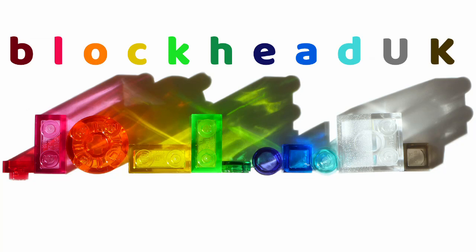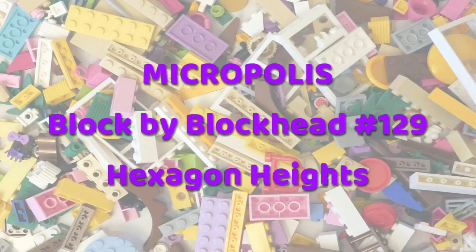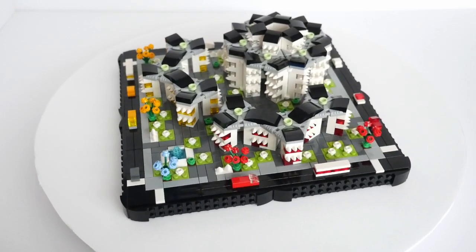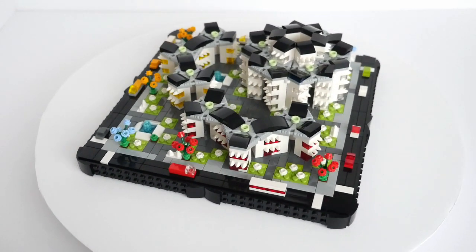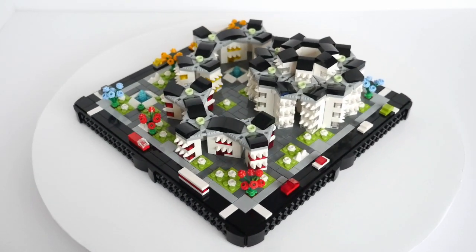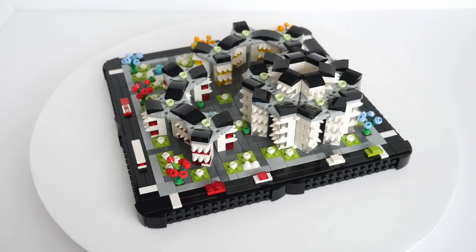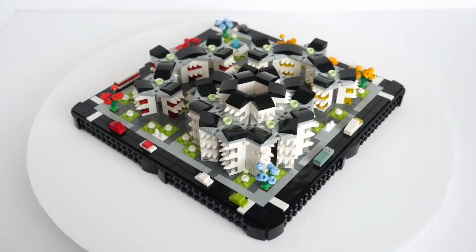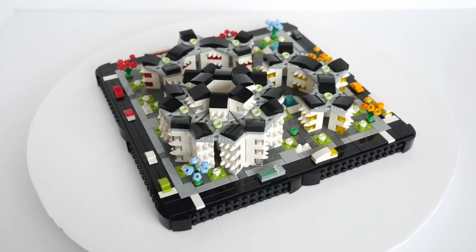Hello folks, Kaz here from Blockhead UK. Hexagon Heights was conceived when a consignment of a dozen more Nexagons arrived from Bricklink. For those not familiar with them, a Nexagon is the colloquial name for plate-modified 6x6 hexagonal with a pinhole, part 27255.